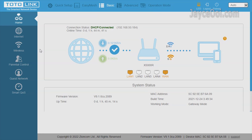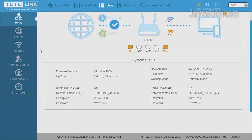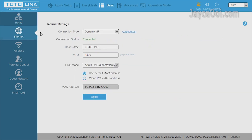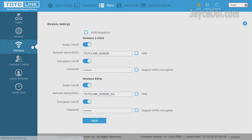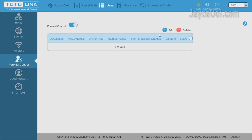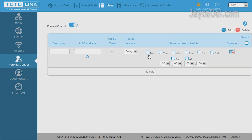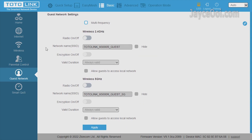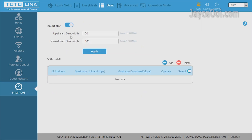Here is the basic GUI that the Totolink X5000R is using — simple and easy to navigate. First of all, internet with multiple connection types. Wireless with the latest WPA3 encryption support. Here is the parental control for individual devices. Guest network for those who need it. Lastly, Smart QoS with bandwidth control.